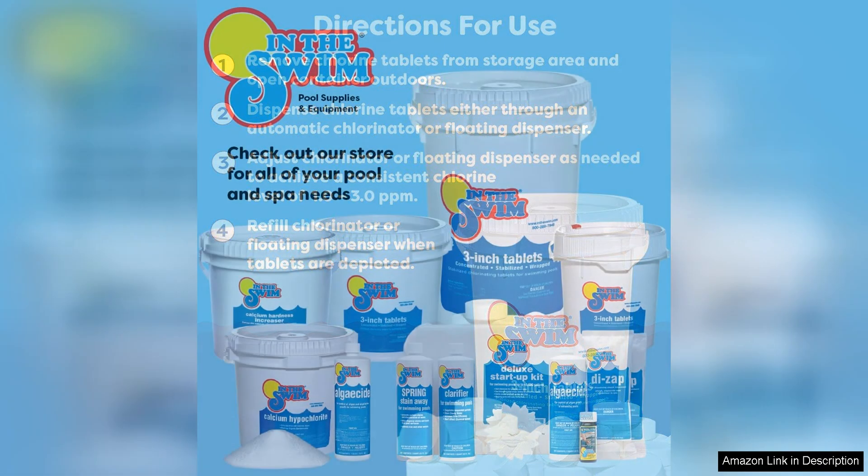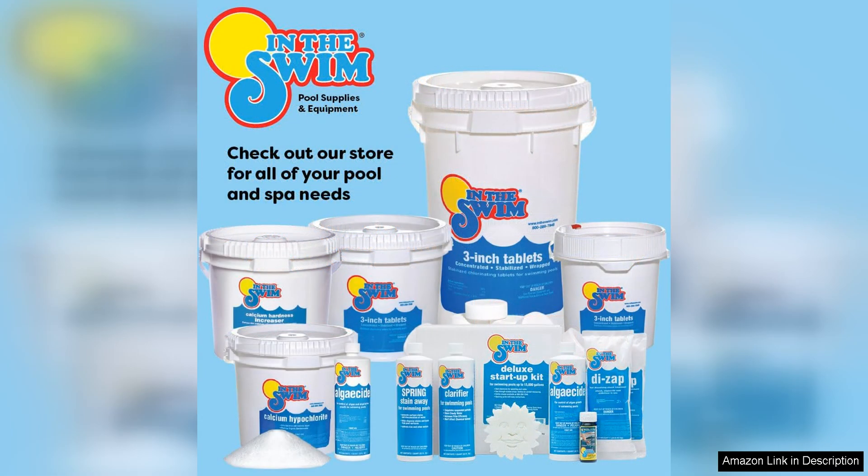In terms of value, these chlorine tablets are very competitively priced compared to other similar products on the market. The convenience and effectiveness of these tablets make them well worth the investment.